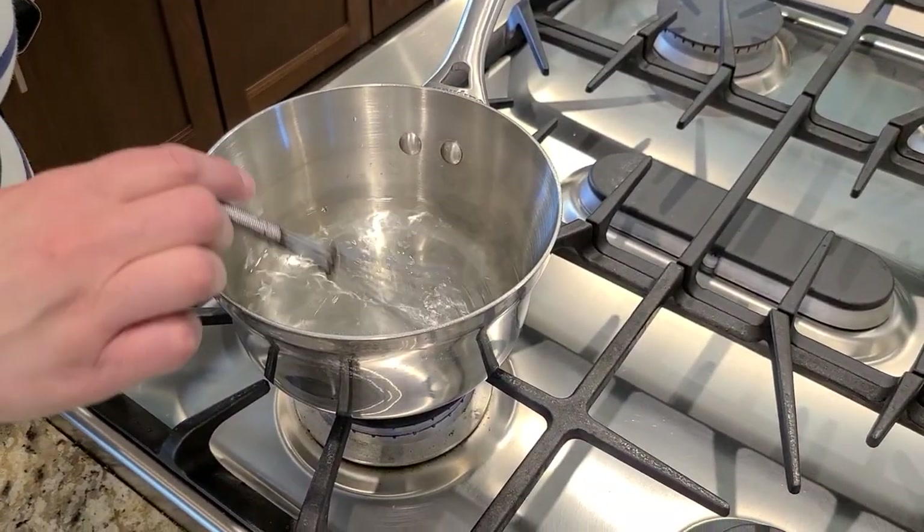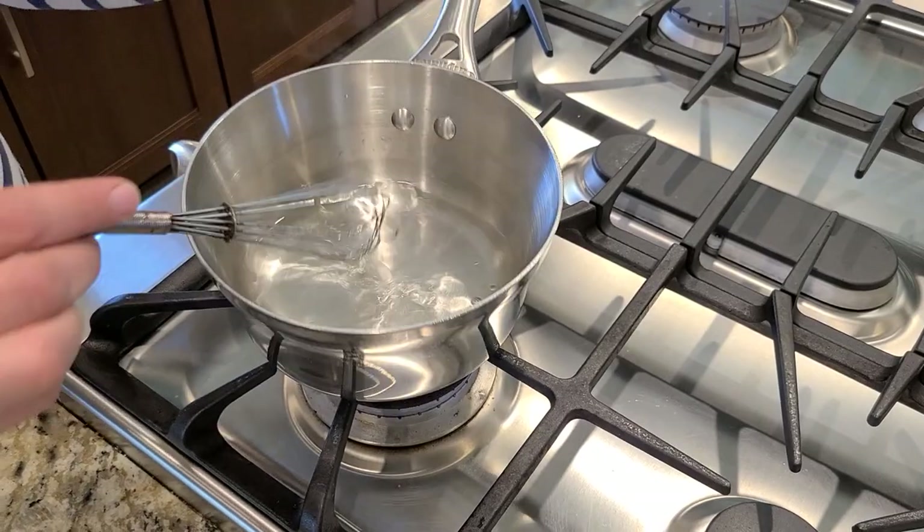The syrup of just water and sugar is done — the sugar has all dissolved. I'm just going to let it cool now.